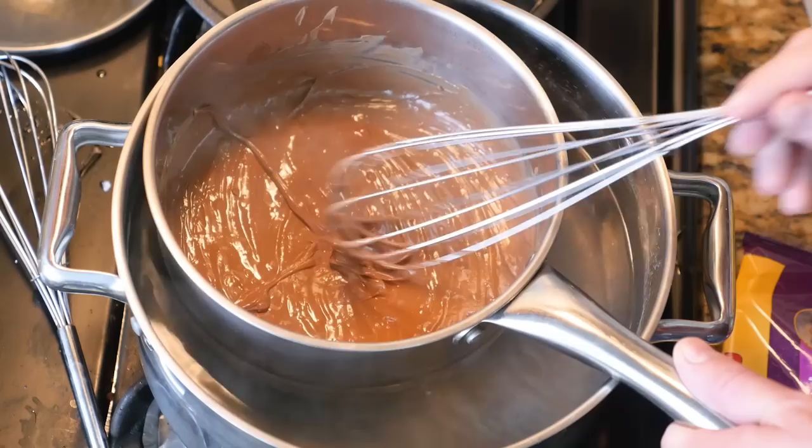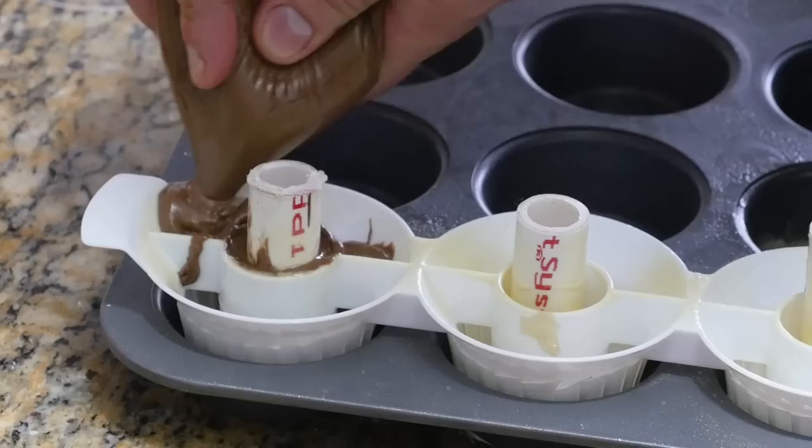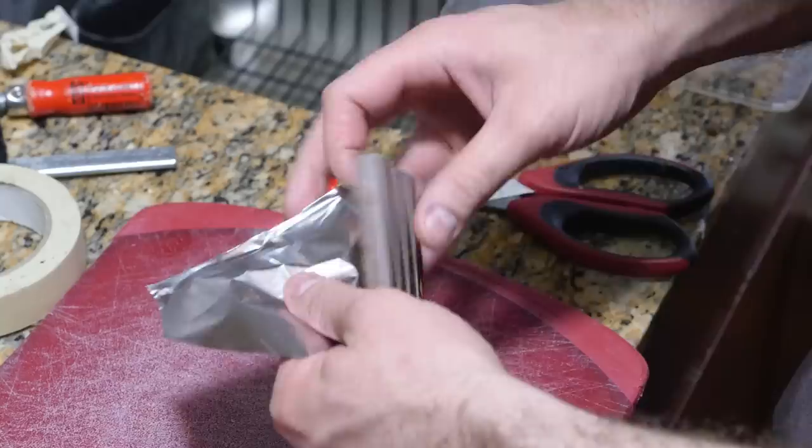Next, to make the body of the telescope out of chocolate. My plan was to use some molds to make a series of rings for the outer and inner tubes. Unfortunately, that didn't work out. Time for plan B — Kit Kats.